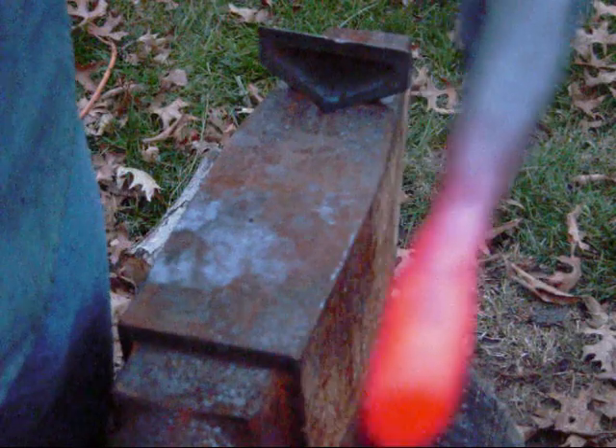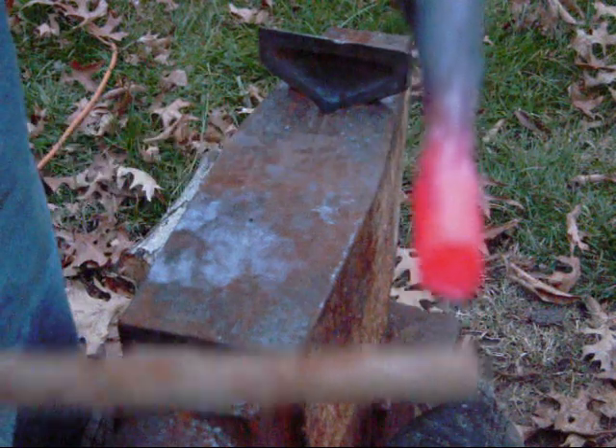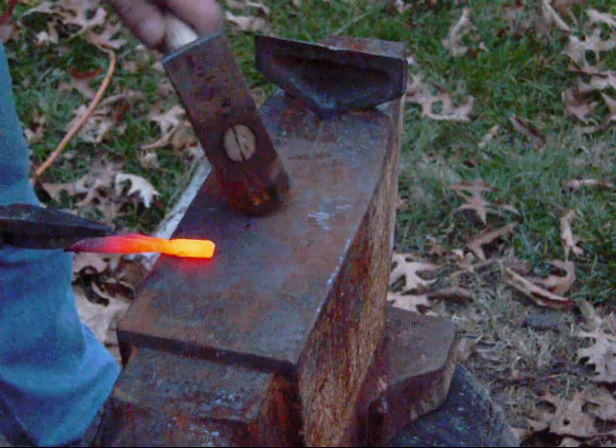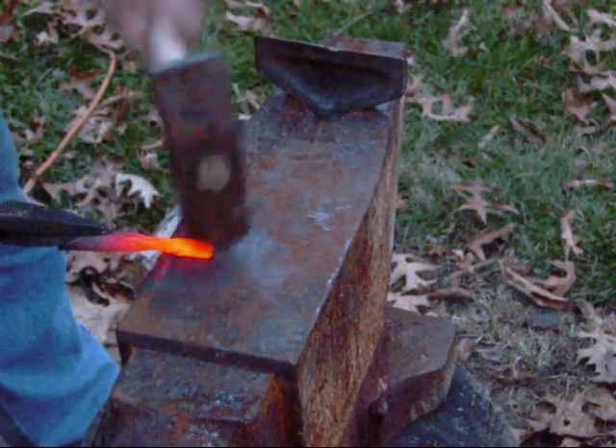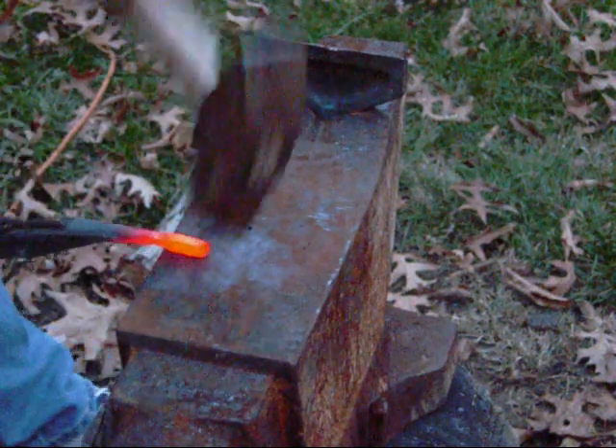You can see there's a little pointer here — right there is the end of the socket. That's all I'm using for metal, about the length of just one part of my finger. Leave your socket just off the edge of the anvil here. Flatten that down, flatten that down.